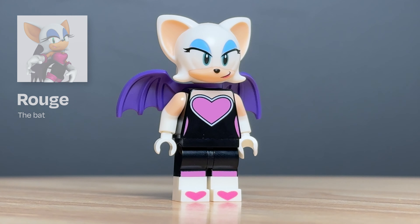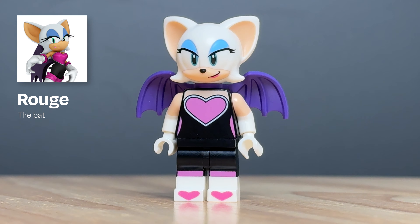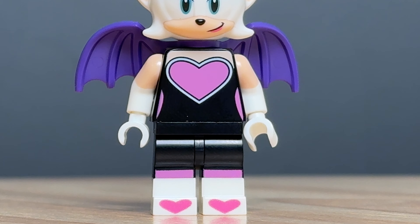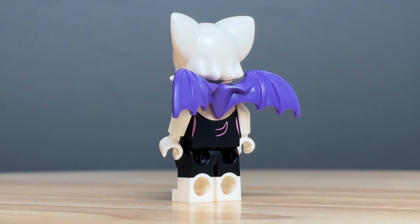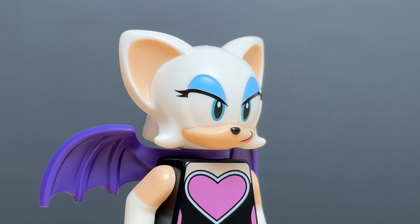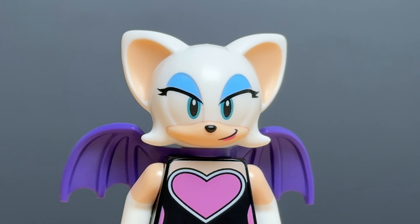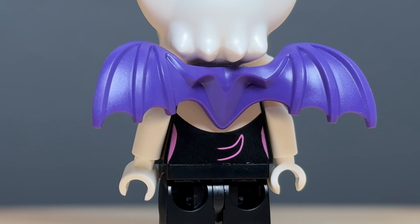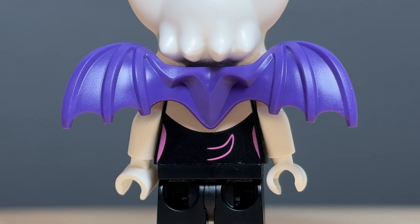Our second figure is Rouge the Bat, and again, LEGO sparing no expense over here. Along with the printed and dual molded legs, we also get dual molded arms. The torso and back printing is a little weak on the black body, but I've seen much, much worse before. She also has an amazing exclusive dual molded head, and I think the design of the face just nails it. To round off the figure, we also get this nice purple wing attachment.